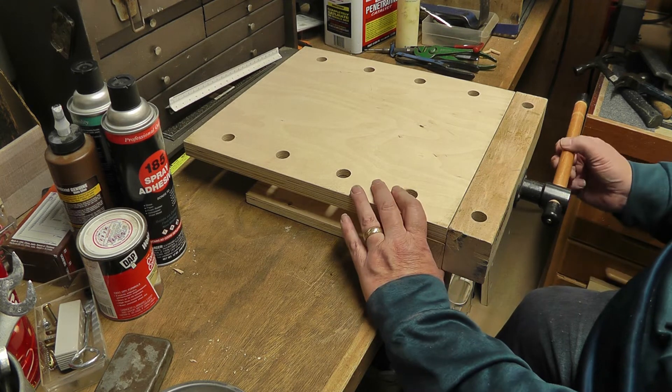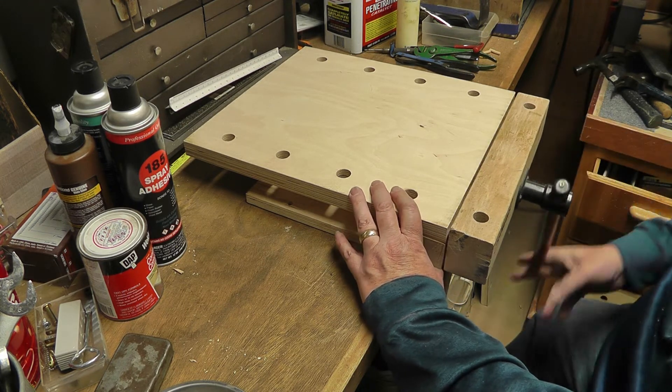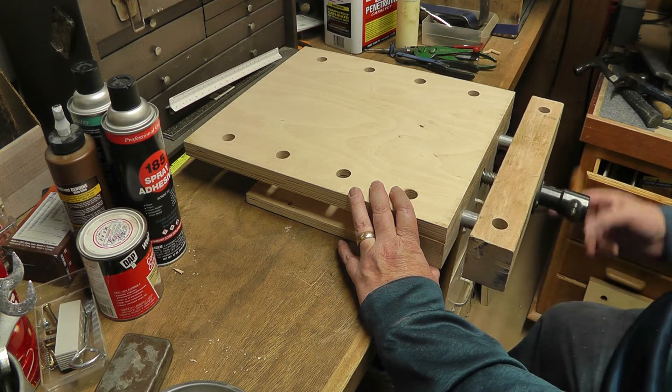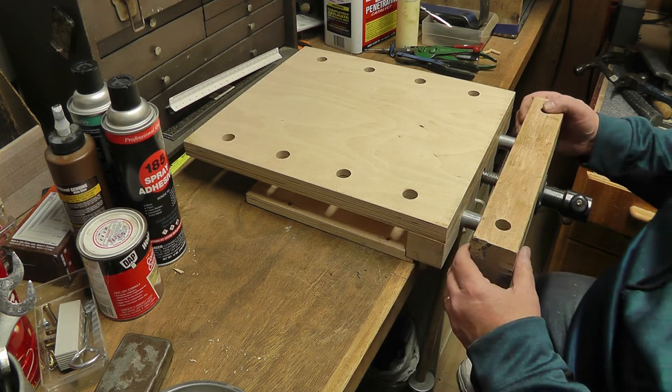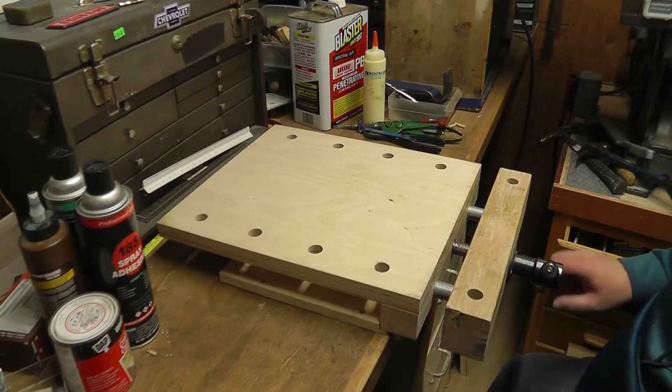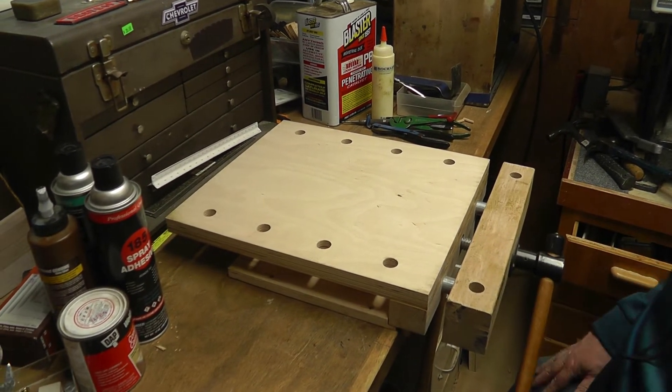It was a pretty easy project, actually. Most all the holes matched up, only because I took good measurements. I'll show you how this works.